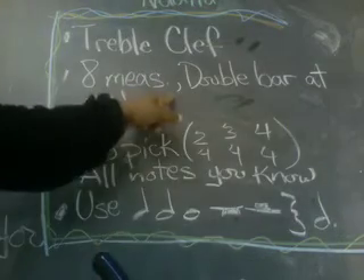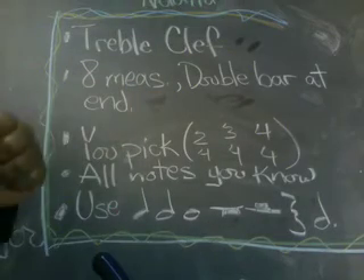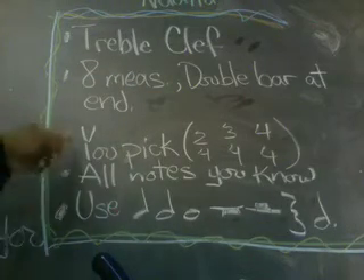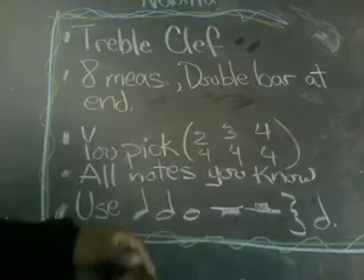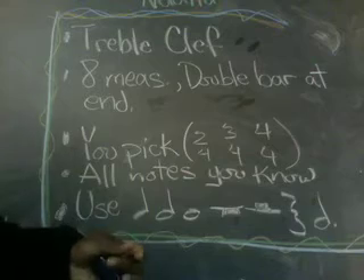Divide the staff into eight measures. Put a double bar at the end. After that, pick a time signature — your pick: 2/4, 3/4, or 4/4. Pick one of these time signatures since those are the ones that we've worked in.